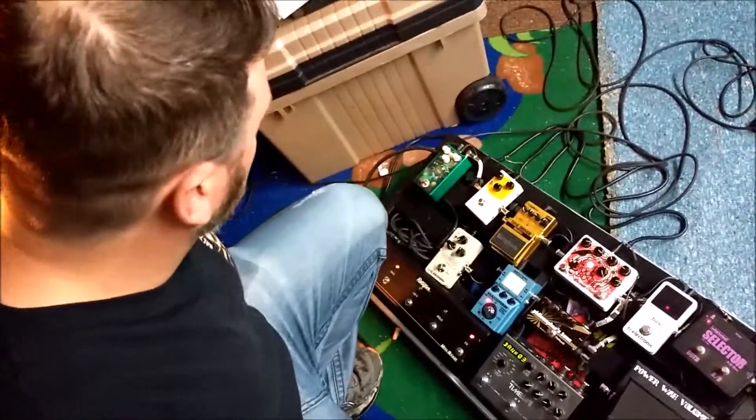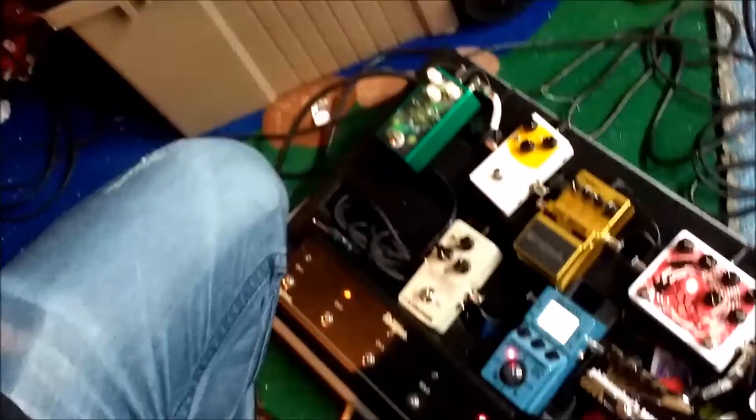Now, this mess down here is basically how I do my channel switching. It's also how I get my crazy organ sounds that I use in Burn.